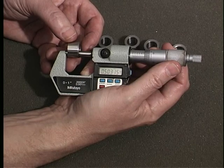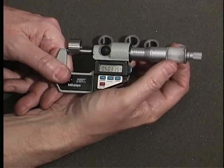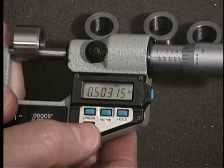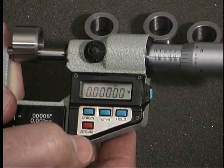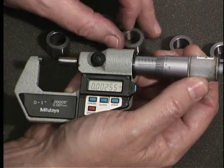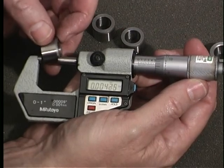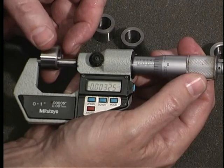If you are measuring many identical workpiece features, you can set the micrometer to zero at the exact measurement the feature should be, and then determine how much larger or smaller each actual workpiece is. This requires working with signed numbers — measurements larger than the nominal value will be positive and measurements smaller than the nominal value will be negative.